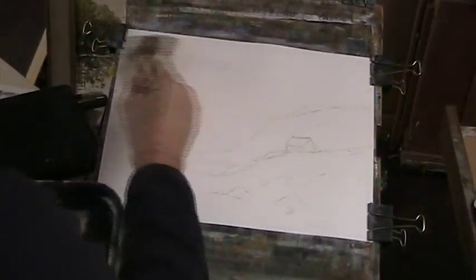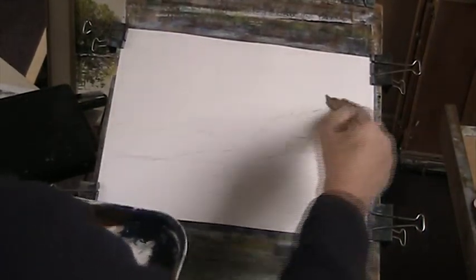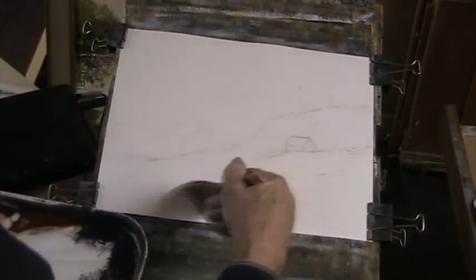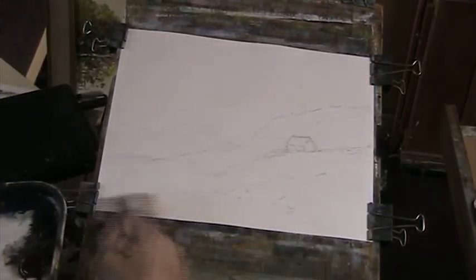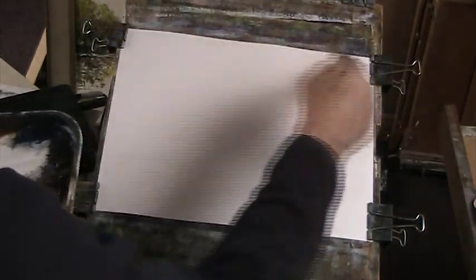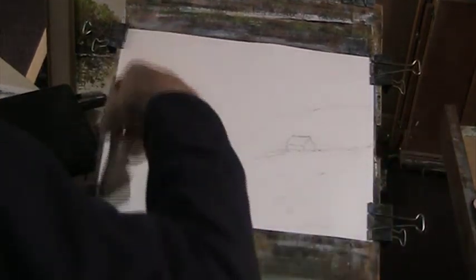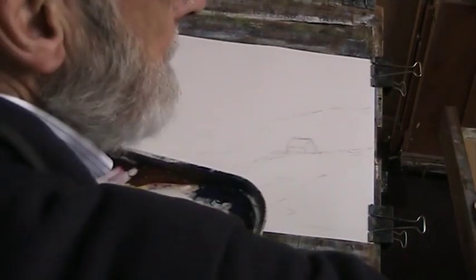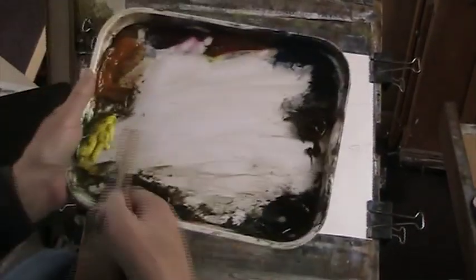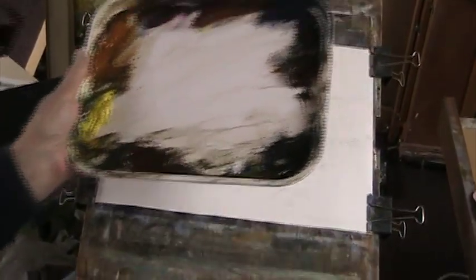Could be anywhere in North Cornwall, Devon. So I'll wet the paper all over - it's Fabriano 130 pounds, the sheets are 15 inches by 11, which is quarter imperial. Wet on wet, using the Ron Ransom 2-inch hake and the Ron Ransom palette, with lemon yellow, raw sienna, alizarin crimson, light red, ultramarine, burnt amber, paint spray, and burnt sienna.